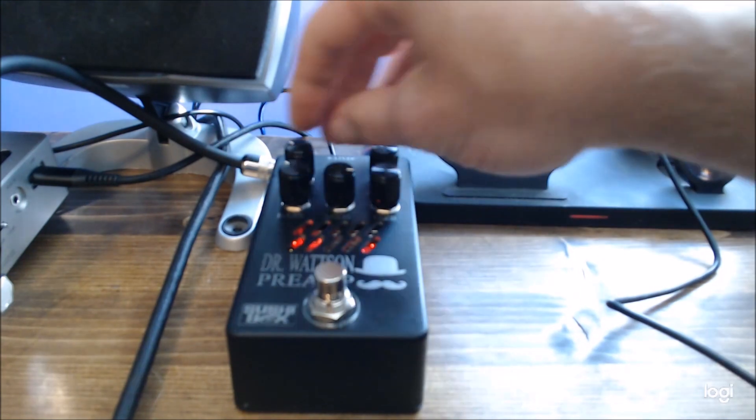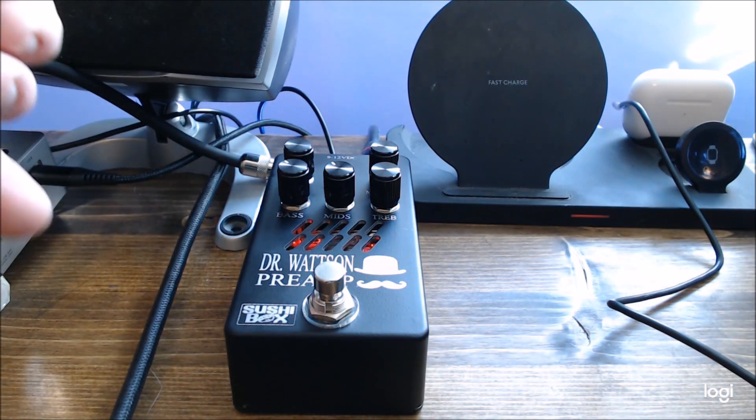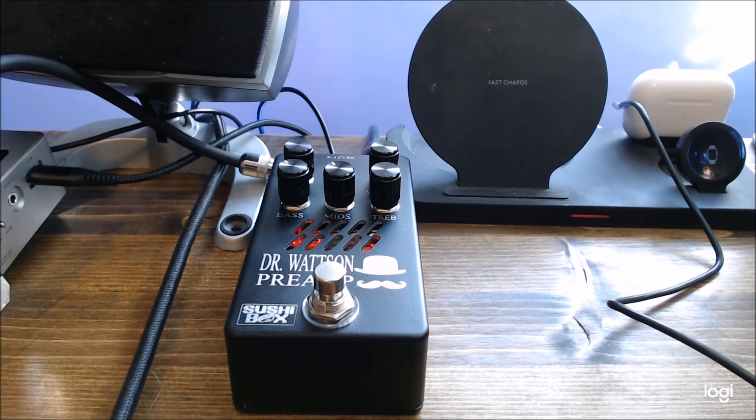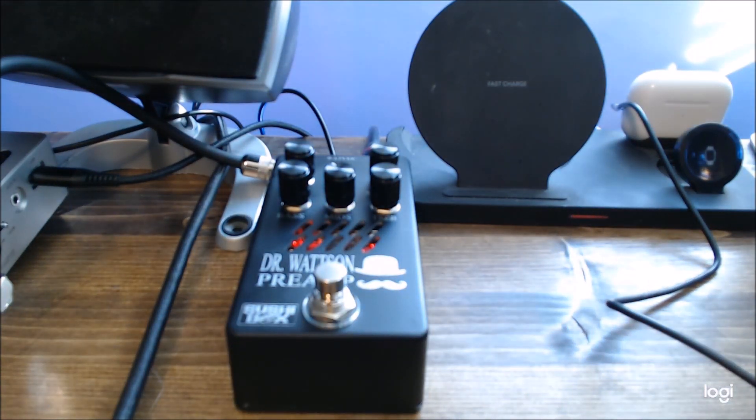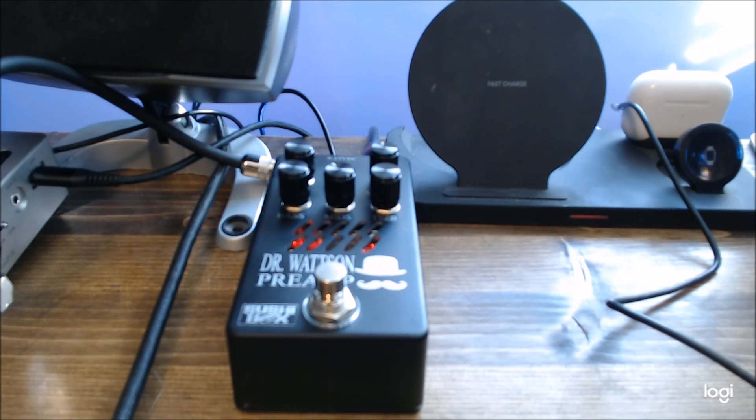I'm going to do one more cabinet simulator — this one is a 412. It has a lot more mids and a lot less low end. I like that tone; I'd probably use that for recording for a good dirty rock tone. And then let's do one clean one before we wrap this up — something a little more modern, scoop the mids. There's also a 410 simulator that's really bassy but has an awesome modern tone, especially for slap. Alright, so that is it — that is the SushiBox Dr. Watson bass preamp pedal. I'll put a link in the description to their website. Highly, highly recommend this pedal. Thank you for watching.